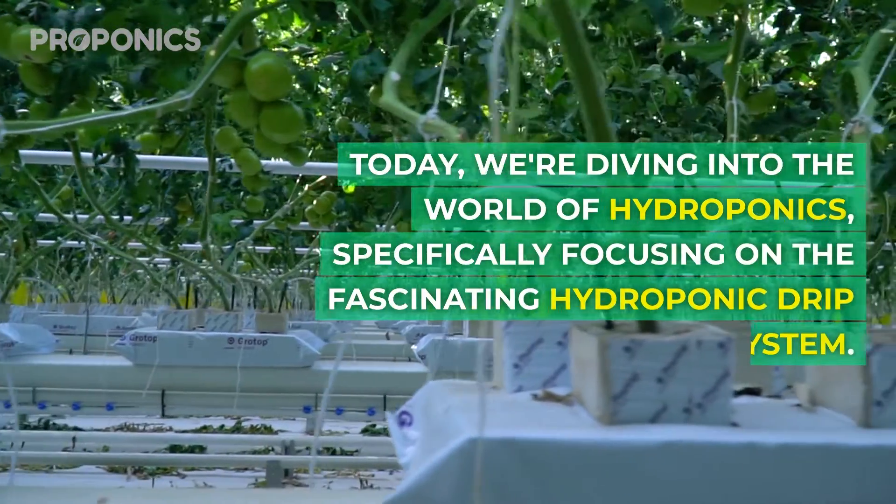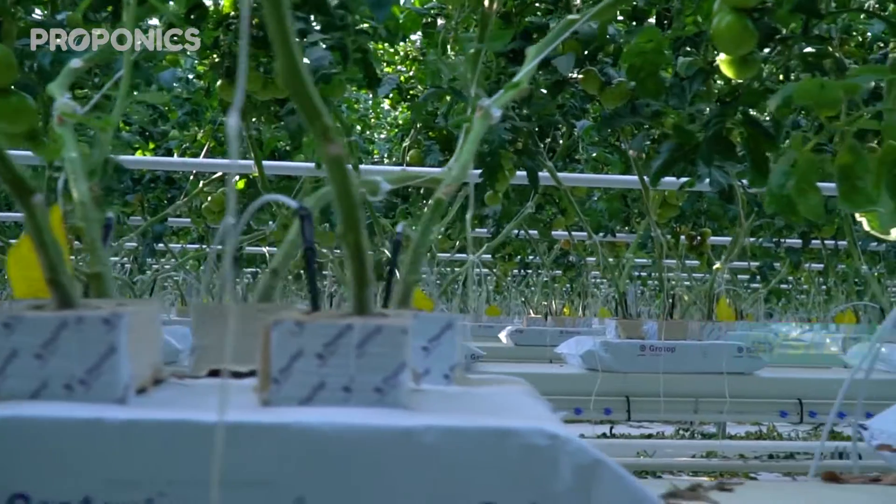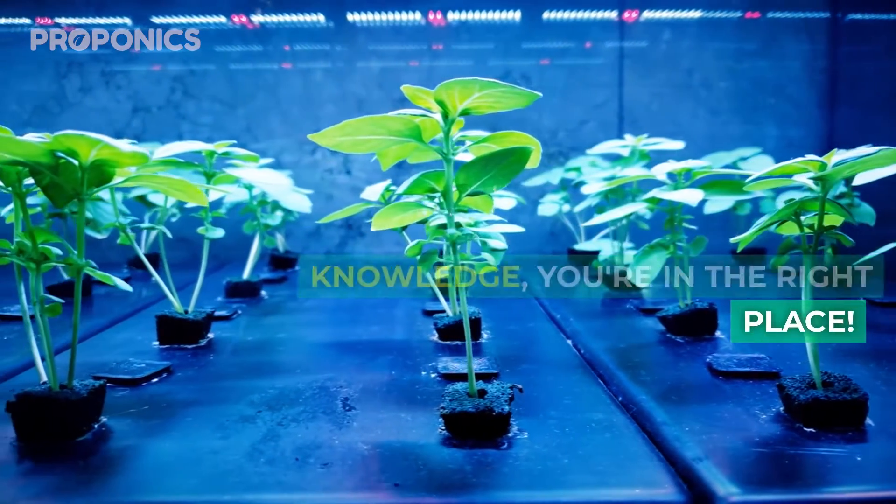Today we're diving into the world of hydroponics, specifically focusing on the fascinating hydroponic drip system. If you're new to hydroponics or just looking to expand your knowledge, you're in the right place.